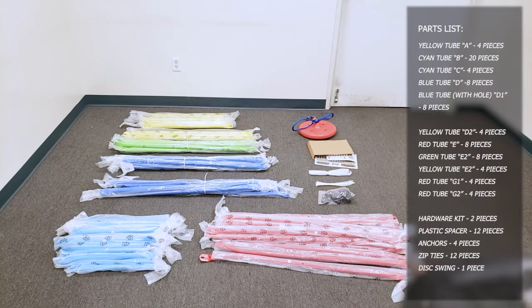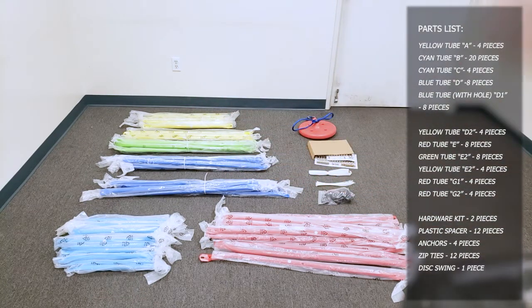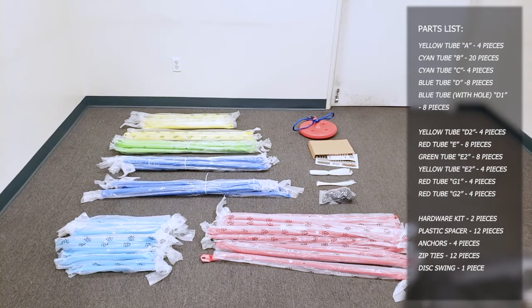When you open up your box, you'll have a pile of red, cyan, blue, green, and yellow tubes. There are different sizes in there, so right now you're just going to have to sort through them according to the instruction manual and sort them so you don't mix up the tubes.